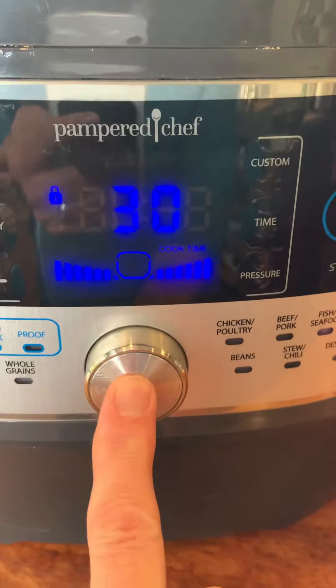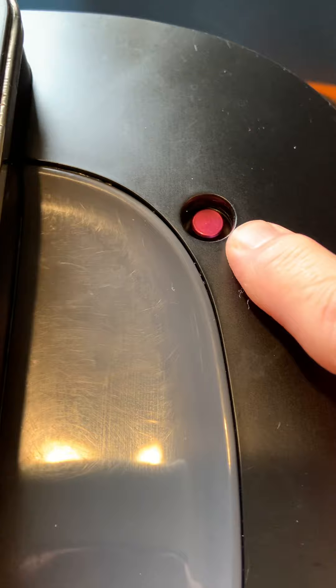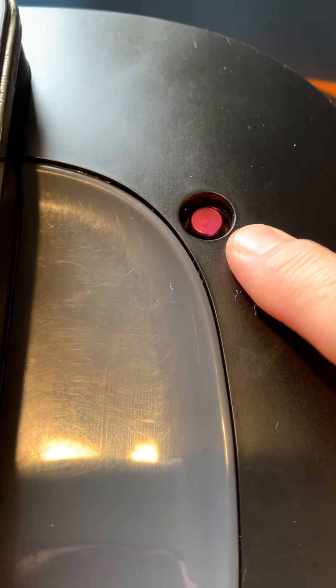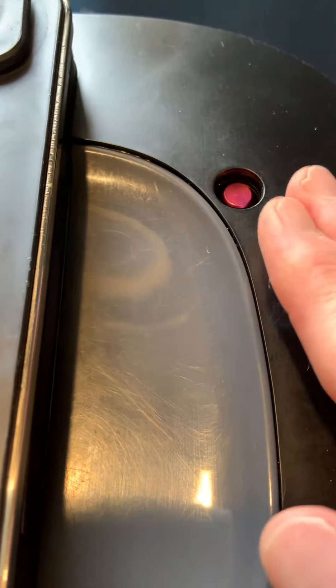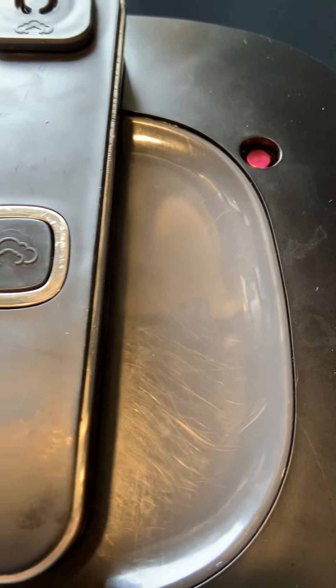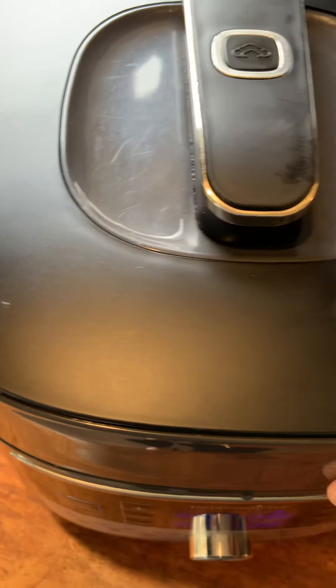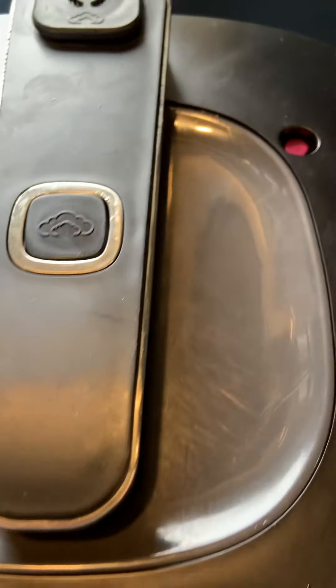Instead of pressing the button on this one, you just press the start button. Same thing — when it comes up to pressure, this little indicator, this red tab, will actually float up and stop at the top. When it's done and rests for about 20 minutes, it loses all its pressure and that tab sinks back down, which tells you that you can now take the lid off and strain it.